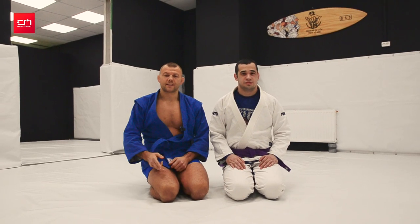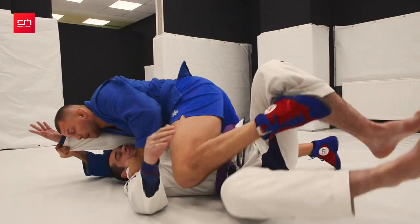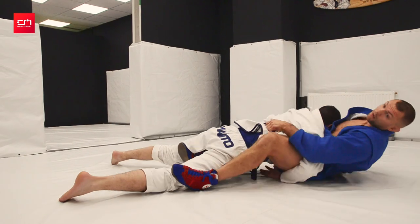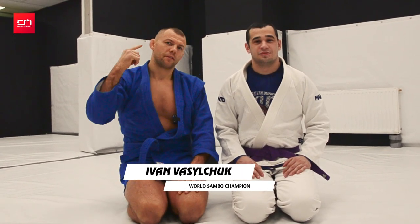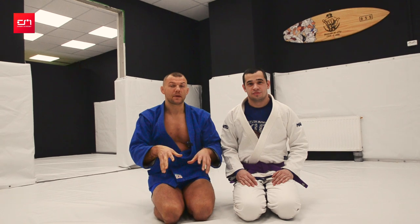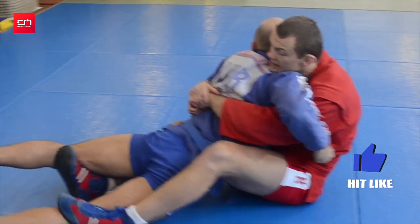Today we'll talk about scissors sweep — three options. It's good for sambo, jiu-jitsu, grappling, and judo. Welcome to Silla Partner channel. I'm Ivan Vasilchuk with Ruslan Fartakhov. I showed this move four and a half years ago, so now we'll revisit it with better quality.